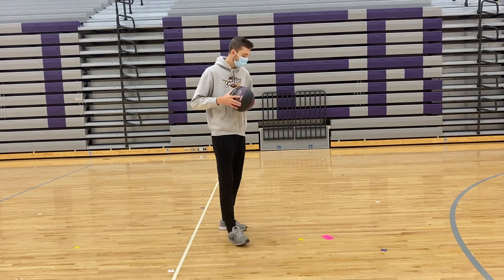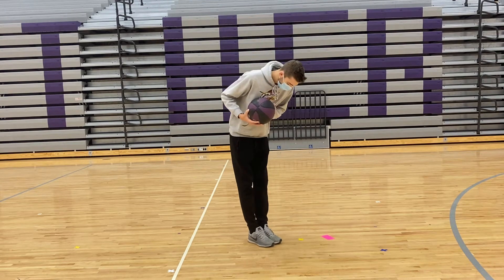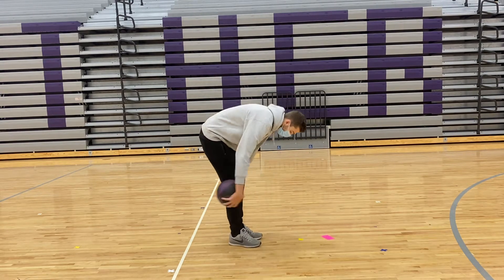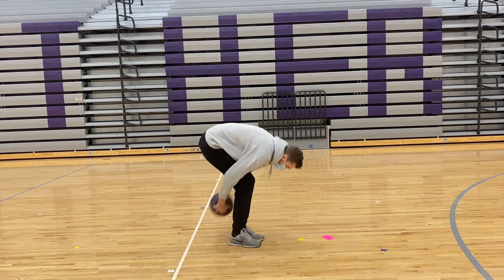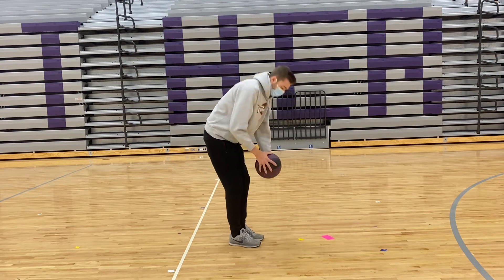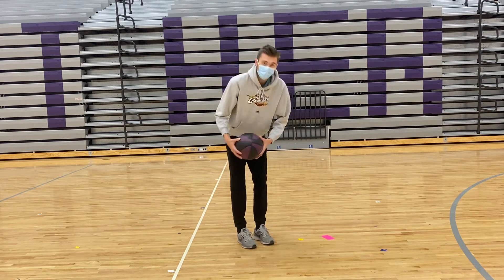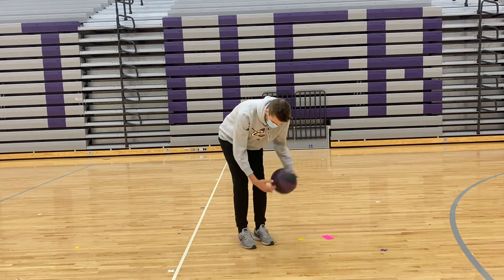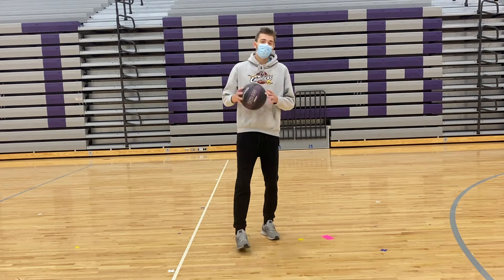For the next activity, I'll turn sideways so you can kind of see. Put your feet together and have straight legs. Instead of dribbling, we're just going to be rolling the ball around our legs — go around your kneecap area, not down by your feet. Once you get comfortable, you can switch direction and go the other way. I'll give you about 30 to 45 seconds to work on that one and then we'll move to the next.